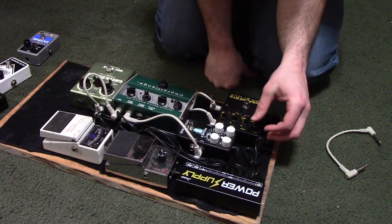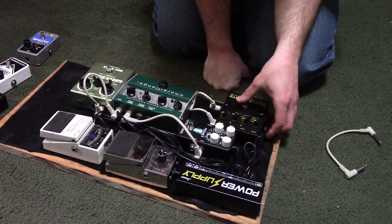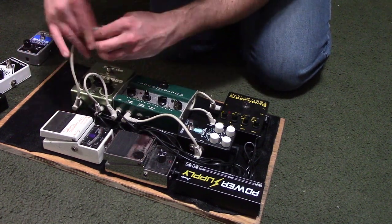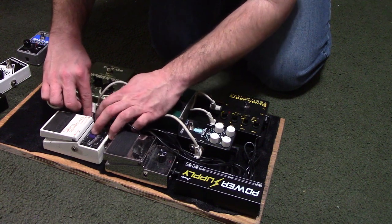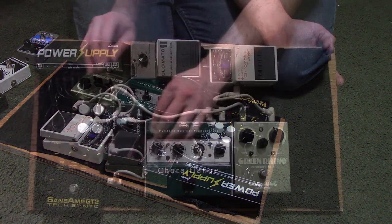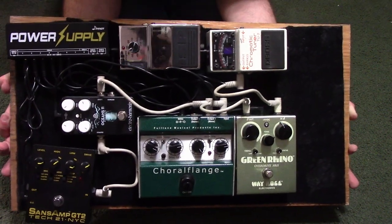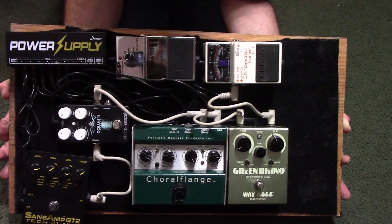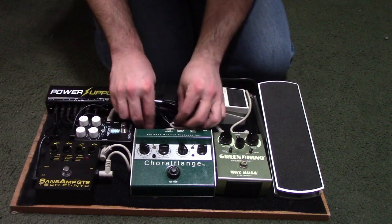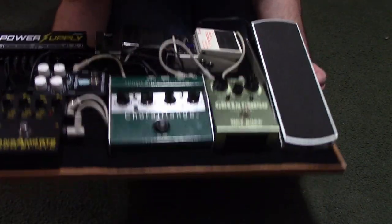My board isn't the most extravagant and I could probably get away with a multi-effects unit, but with a few of these pedals I've tried them out over the years, listened to a lot of demos, and I really enjoy the individual pedals. I feel like trying to get them out of a multi-effects unit would be kind of hard — I might have to sacrifice some tone. This would be my finished pedal board without my Ernie Ball volume pedal in place, just to give you an idea of what it looks like, and then with the Ernie Ball volume pedal added.